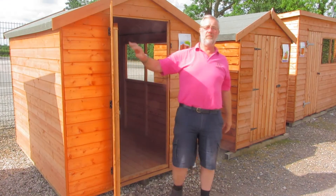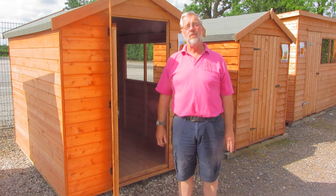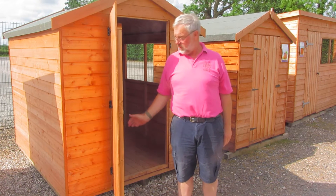Hello and welcome to Glebe TV on a lovely summer's day. Today I'd just like to tell you a bit about our extensive range of garden sheds we do.